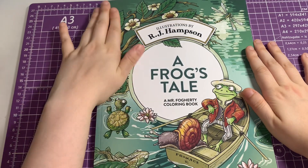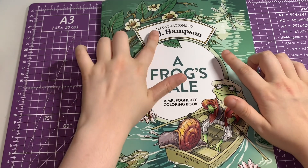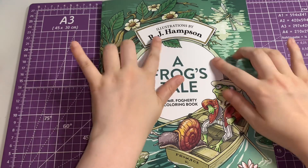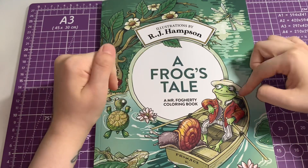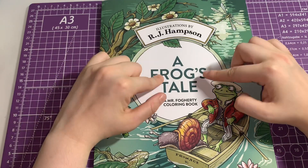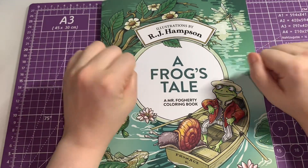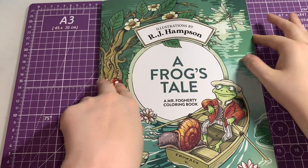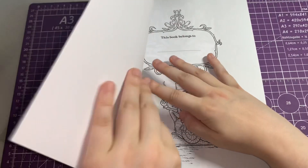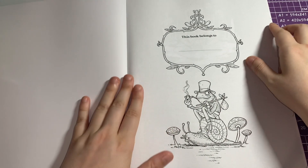Hi everyone, welcome back to my channel! Today I thought I'd do a flip-through of A Frog's Tale by RJ Hampson. This is my first ever book by this artist, and if you guys have been with me for the longest time, you'd know that I absolutely love frogs — they are one of my top five animals. So let's move into the book.